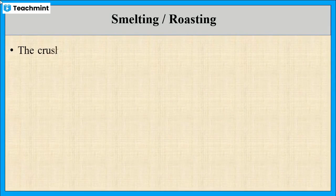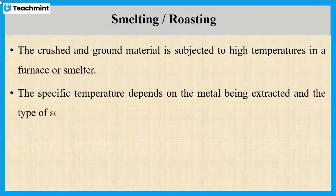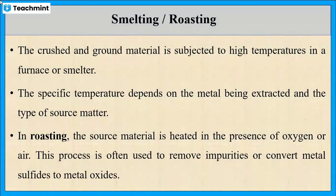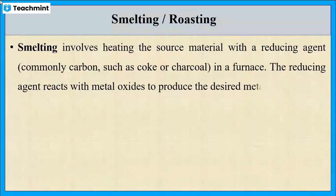This method is carried out in different stages. The first stage is smelting or roasting. The crushed and ground e-waste is put in a furnace at high temperature. The temperature is decided based on the metal to be extracted. For roasting, the source material is heated in the presence of oxygen — generally used to remove impurities or convert metal sulfide to metal oxide. In smelting, the material is heated with a reducing agent such as charcoal, which converts the metal oxide to the desired metal.